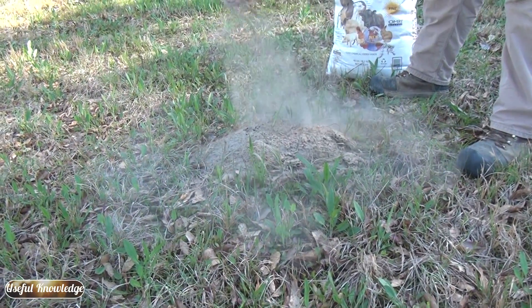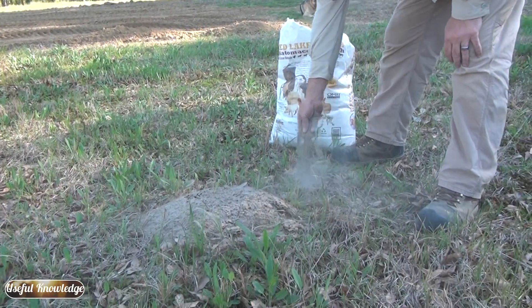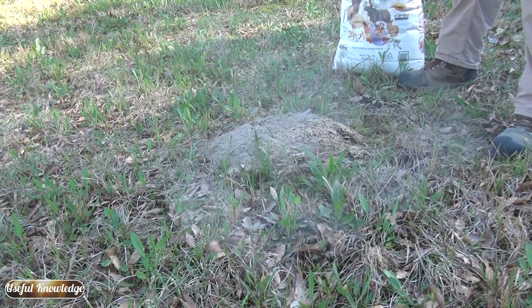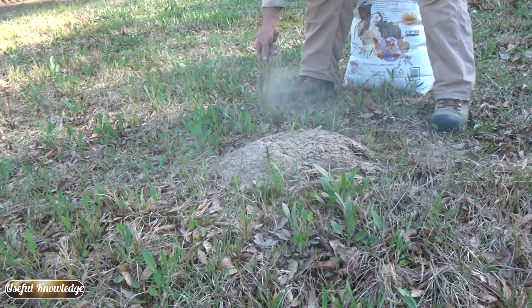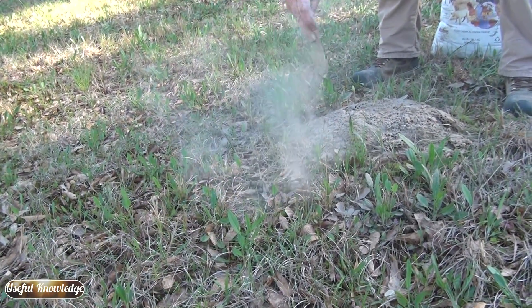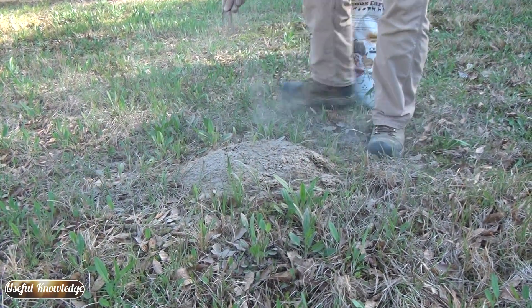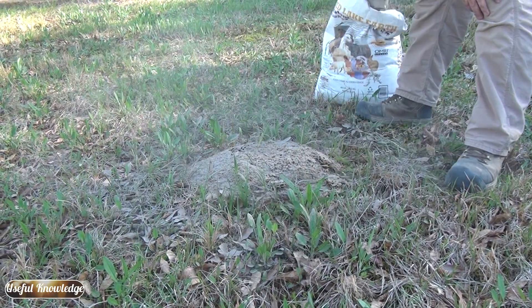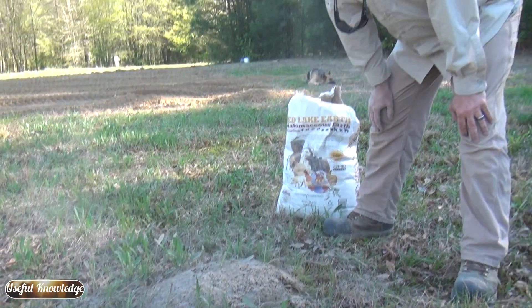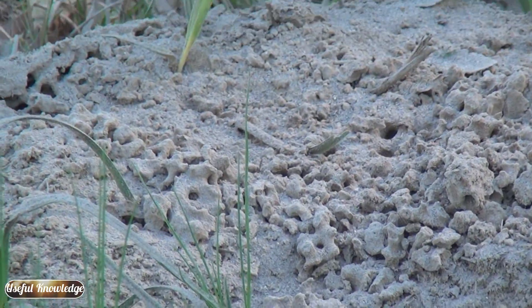Then we're going to sprinkle the diatomaceous earth over them — they're not going to like it — and put a barrier of it around the ant bed so the ants can't forage for food. Fire ant workers ramble around looking for food, mark it with pheromones, and create a trail back to the mound. But when they refuse to cross this circle of diatomaceous earth, they won't be able to feed the queen. You can tell they're already not too happy and basically don't want to walk through this stuff.